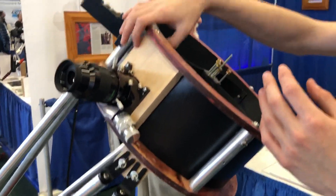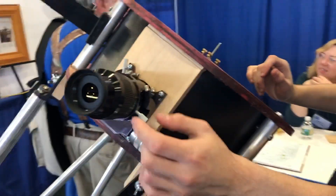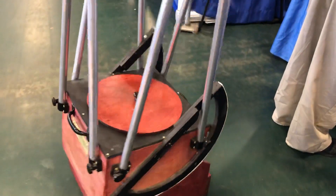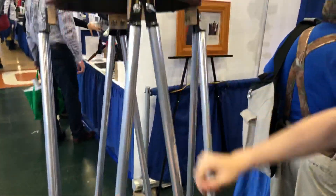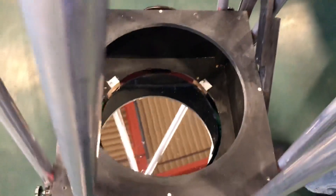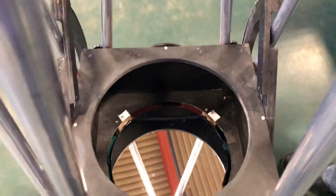There's the focuser board, maple finder board if you want one - it's maple. I just put the finder here. Nagler loaned me an eyepiece for display, and then premium aluminum truss poles - I might get them anodized, I don't know. I've got a nice fancy dust cover for the mirrors.